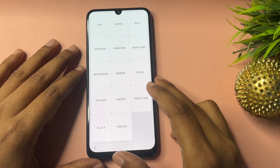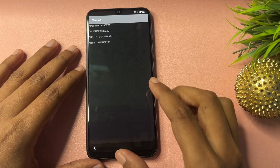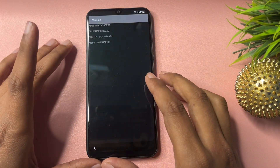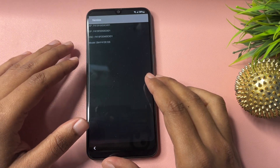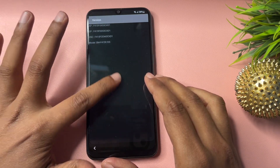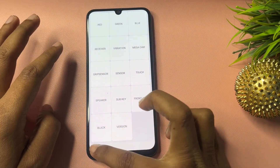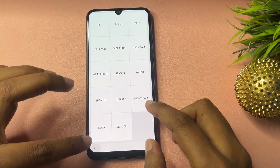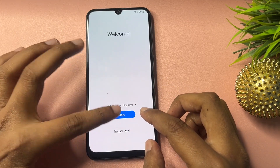Now you can see another option showing: 'Version.' Click on this version option and you will get versions displayed on your phone. You don't have to do anything here — just wait for five seconds on this page, then go back, and again go back.